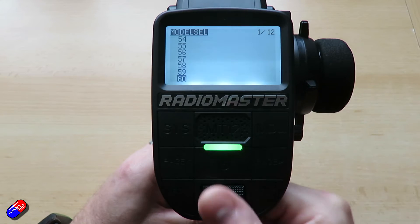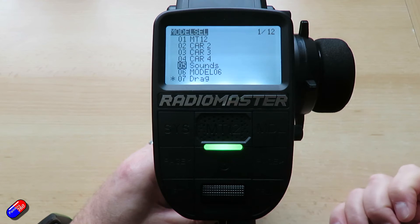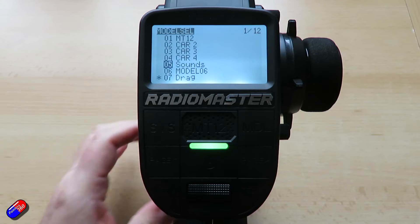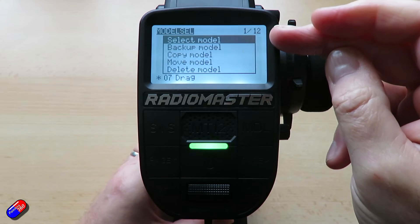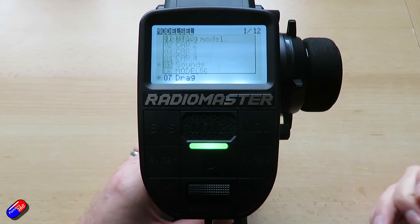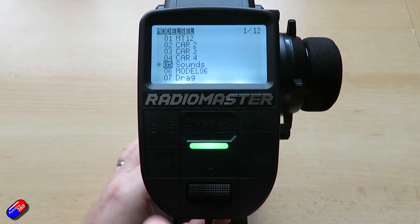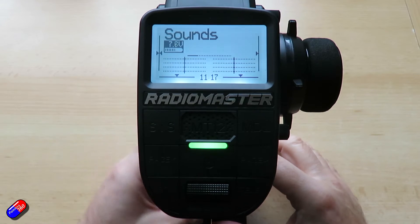Once we have the model we're interested in — maybe it's one I created when I did that video looking at the sound stuff from GT Power — if I press and hold the enter key, it'll give me options to select, backup, copy, move, or delete the model. If we say 'select model,' that is now the model the radio is working with, and we can return out of that and see all the controls and settings.